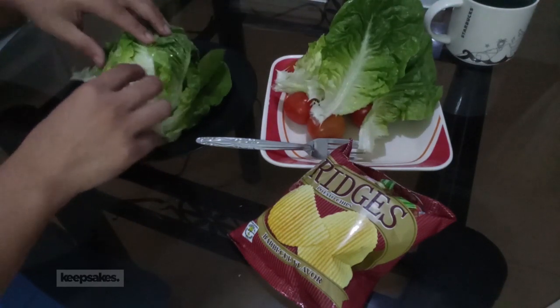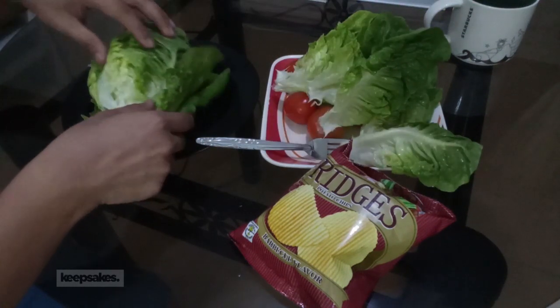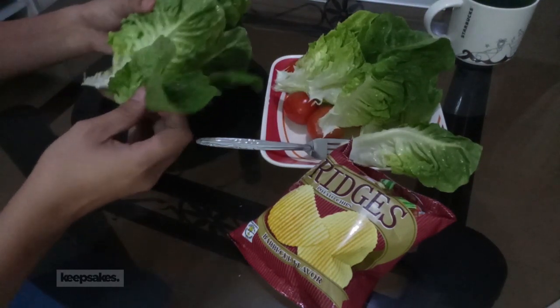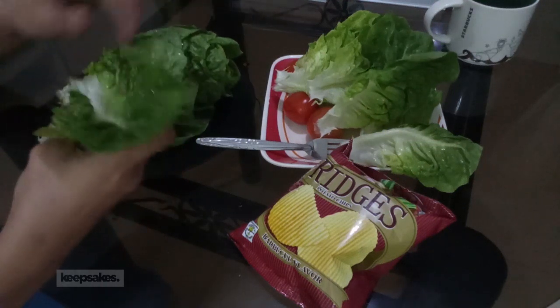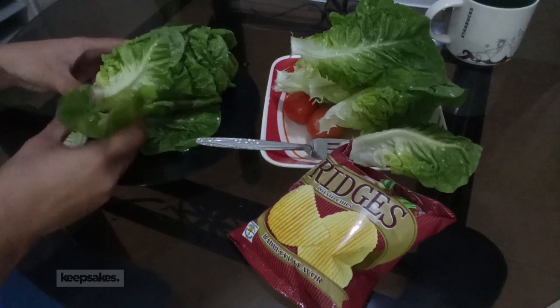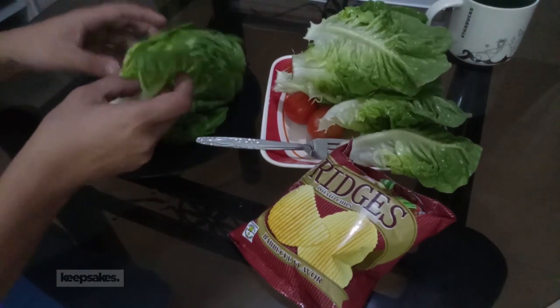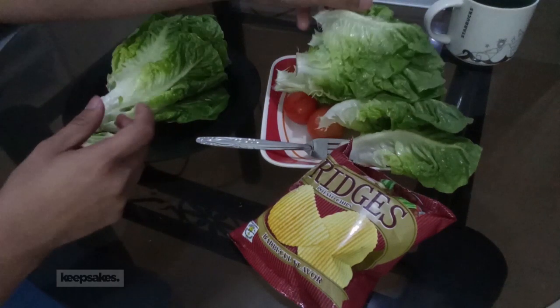It will affect basically how you eat the salad and all that. Inihimay ko lang yung lettuce accordingly. It might take some time, pero pag nahimay mo na, okay na.